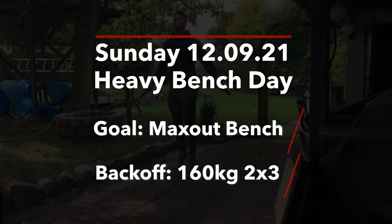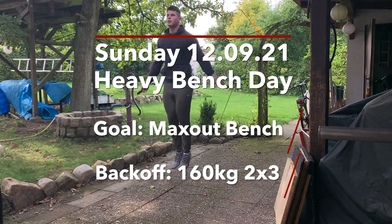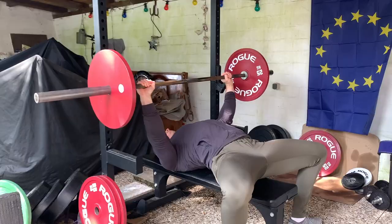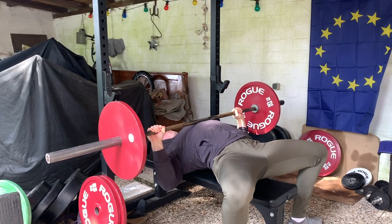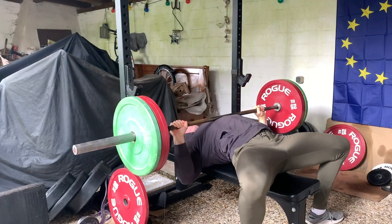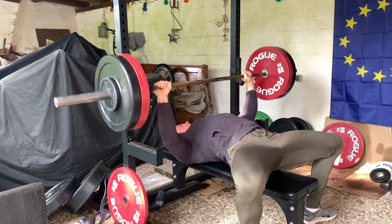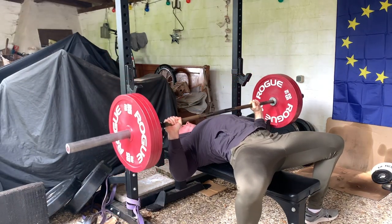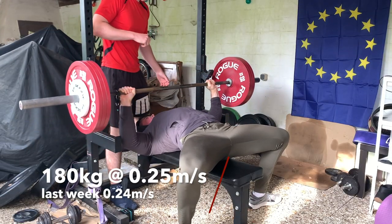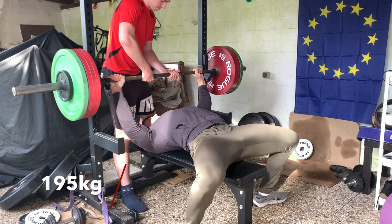Last week I already told you that today is going to be a heavy bench day. The plan was to do essentially a max out bench at RPE 10 and then back off with 2x3 at 160kg. I warmed up and it went okay. My last warm up was 180 and it was actually a bit faster than last week, and last week I did 192 and it worked, so I thought okay, this week we'll try 195.